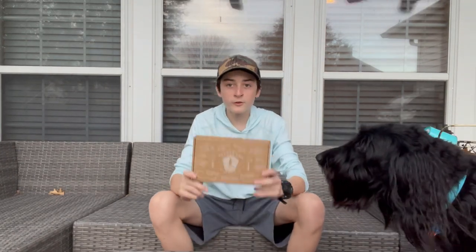What's up guys, welcome back to another video. Today I'm going to be unboxing my first Saltwater Mystery Tackle Box, and Loki's here too to help me do it.